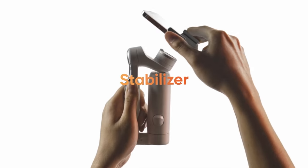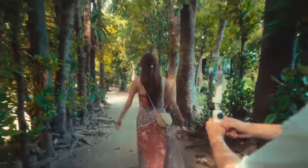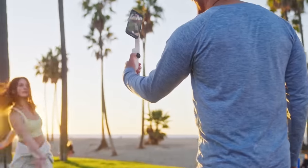Best gimbal in the market, the ultimate content creation team, the world's most advanced AI tracking, built-in selfie stick for insane creative ideas.